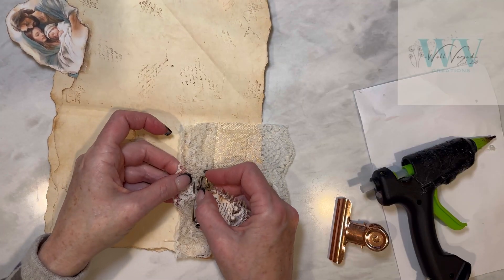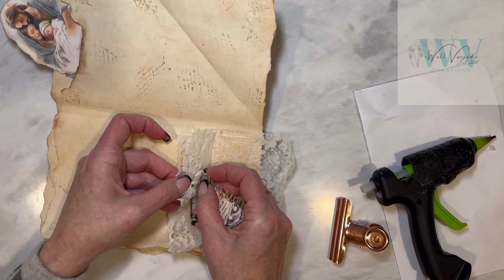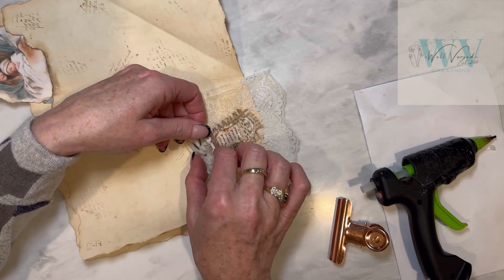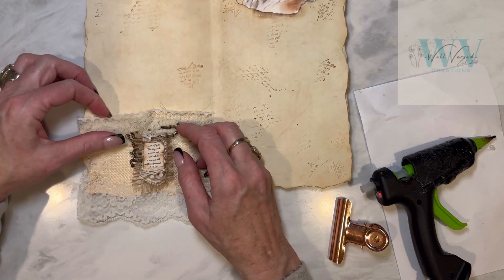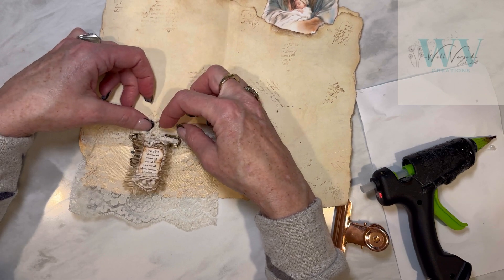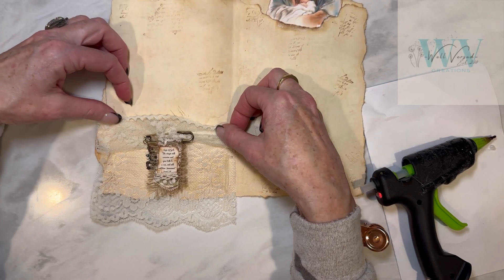Remember this cute little safety pin dangle we made in a previous video? Well it's finally getting its home here on this lace pocket. These large blanket safety pins you can find on Amazon if you've been looking for those. I really like how that turned out and I think it goes really well with the lace.